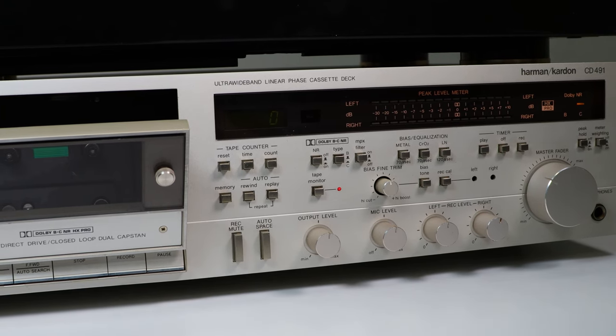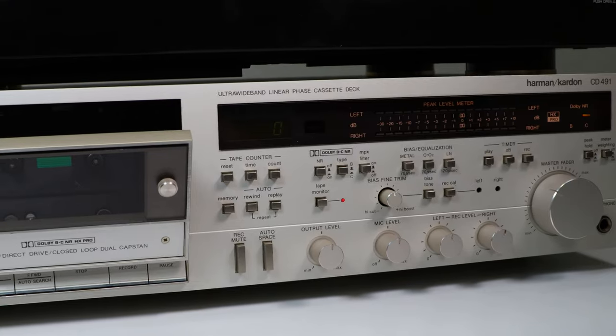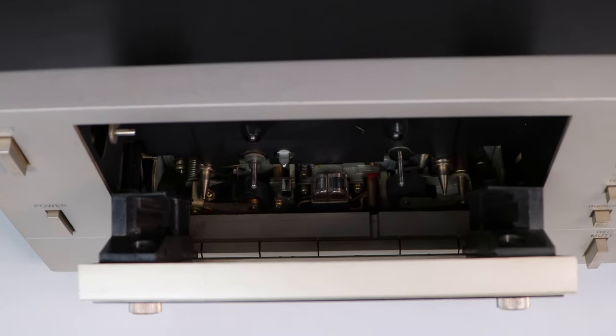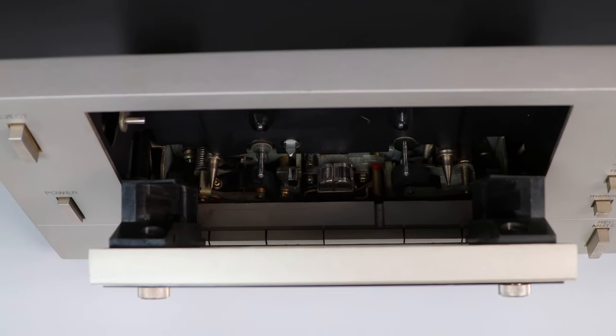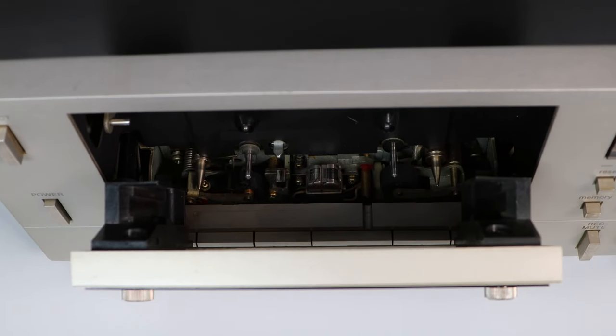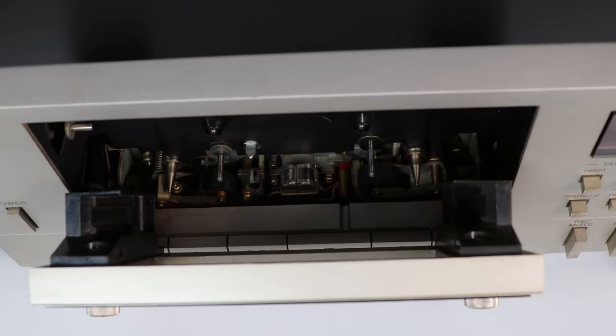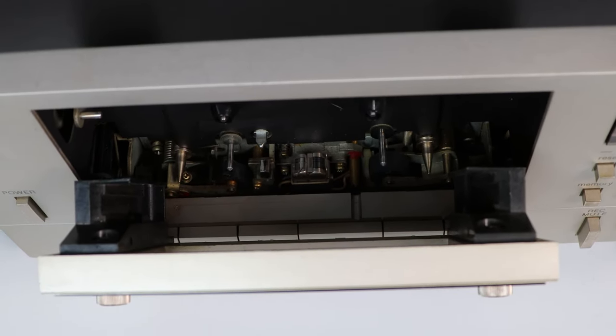This allows your tape to record and then pass over the playhead, so you can listen to what's actually being recorded rather than letting it record all the way through and playing it back when you're done — only to find out something was wrong. So just to recap: a three-head cassette player has a record head, a playhead, and an erase head, while a two-head has a combined recording and playback head and an erase head.